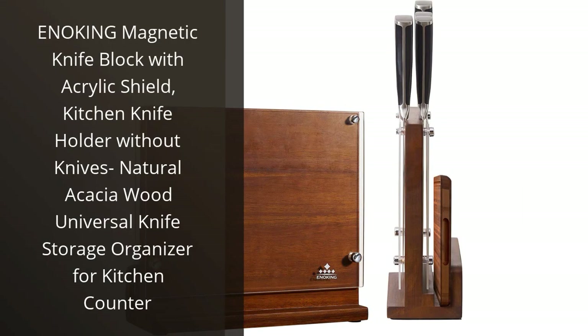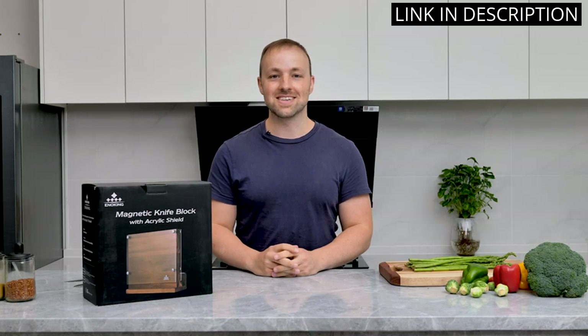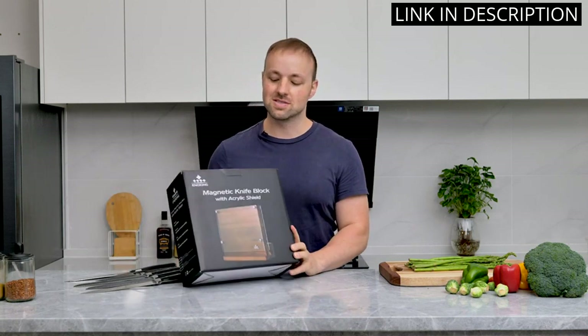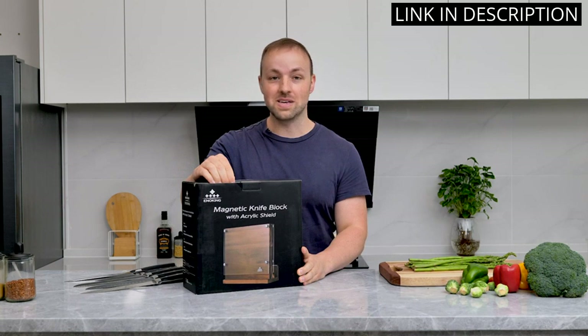I recently purchased the Anoking Magnetic Knife Block with acrylic shield and I am blown away by how efficient and stylish it is. The natural acacia wood looks beautiful on my counter and the magnetic strips hold my knives securely in place. The added acrylic shield is a nice touch to protect both my knives and my hands while reaching for them.